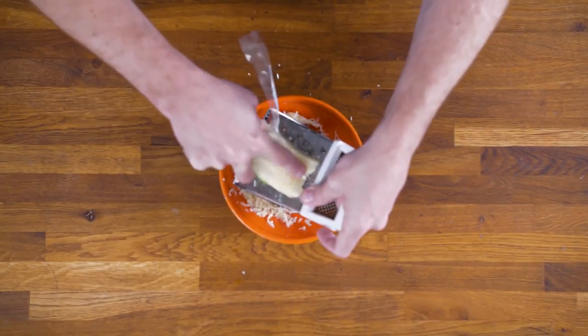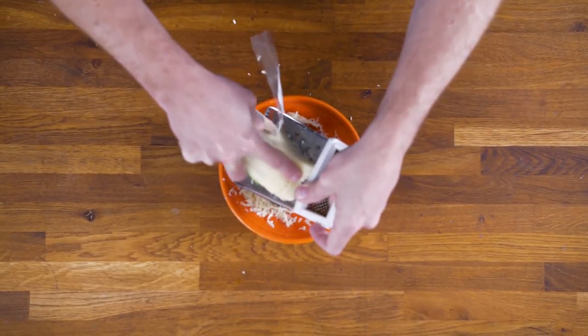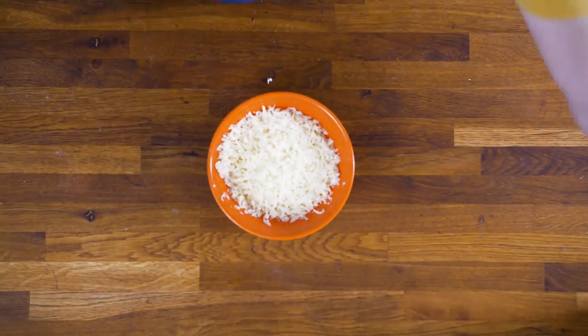Lately I've been thinking about how making music and making food are so similar. They both contain unique ingredients which, when combined, the whole is greater than the sum of the parts. When you're cooking, it's good to know what you're trying to make — you need to follow a recipe or at least have the end product in mind. At the very least, you have to know what ingredients you're working with. The same goes in music, so let's see what we got to work with today.